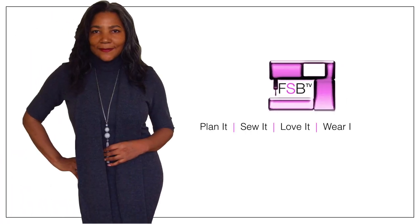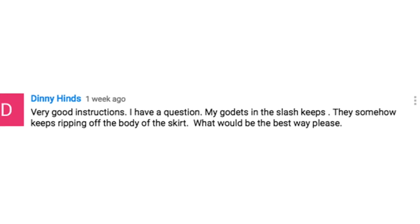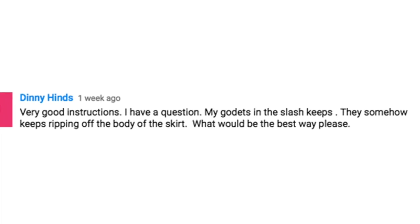Go Day inserts and how to stabilise them — that's coming up! Hello and welcome to FSB TV. I'm Colleen Gee Lee and we are going to be talking about Go Day inserts and how to stabilise them.